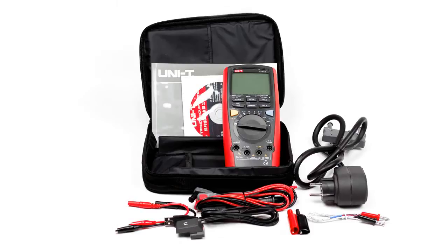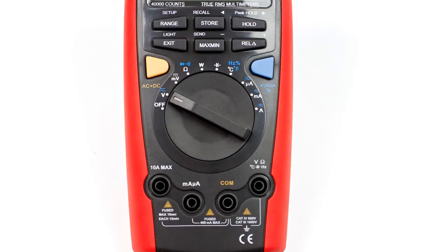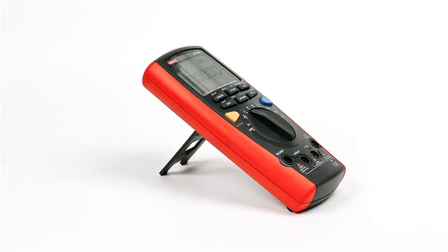The Unity UT71E Multimeter is a representative of the most precise and functional series of portable multimeters of this brand. All the multimeters of the 71 series are characterized by a number of unique functions and ergonomic design.